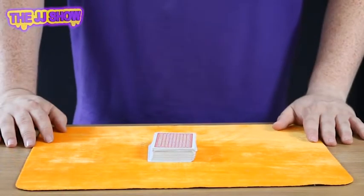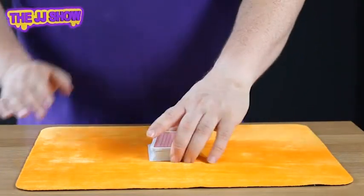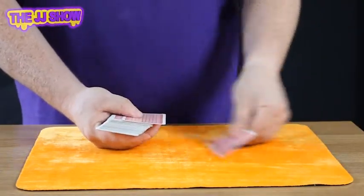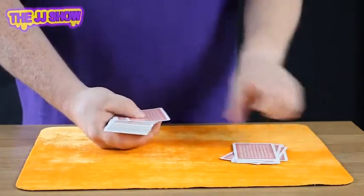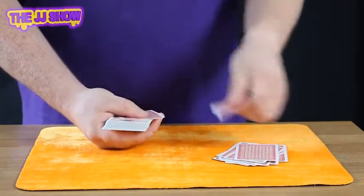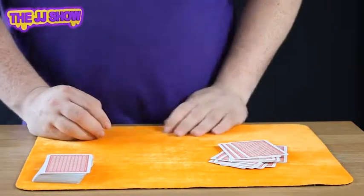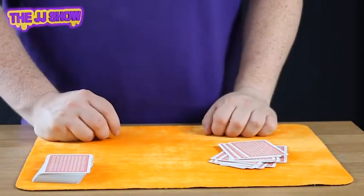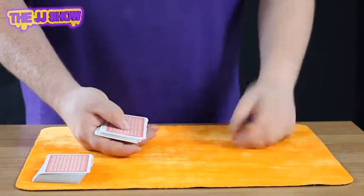I'd like you to think of a number between 10 and 20. What number would you like? Seven? That's not between 10 and 20 — try another one. 17? Okay, not a problem. I count out 17 cards: 1, 2, 3, 4, 5, 6, 7, 8, 9, 10, 11, 12, 13, 14, 15, 16, 17. Now, we take the two digits of 17 — that's 7 and 1 — and add them together to get 8.